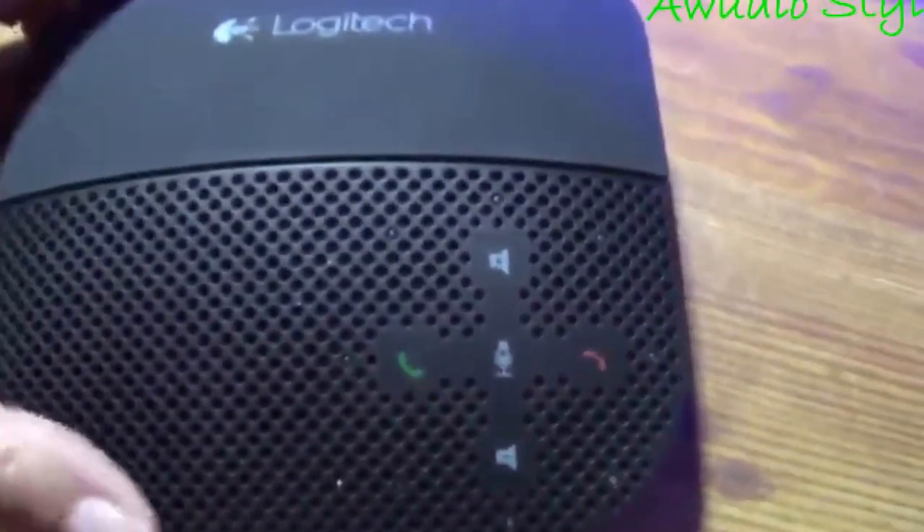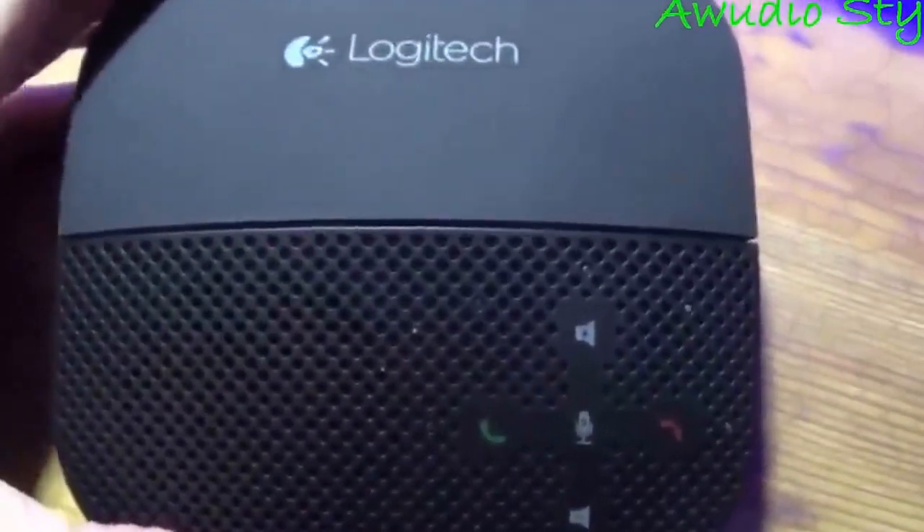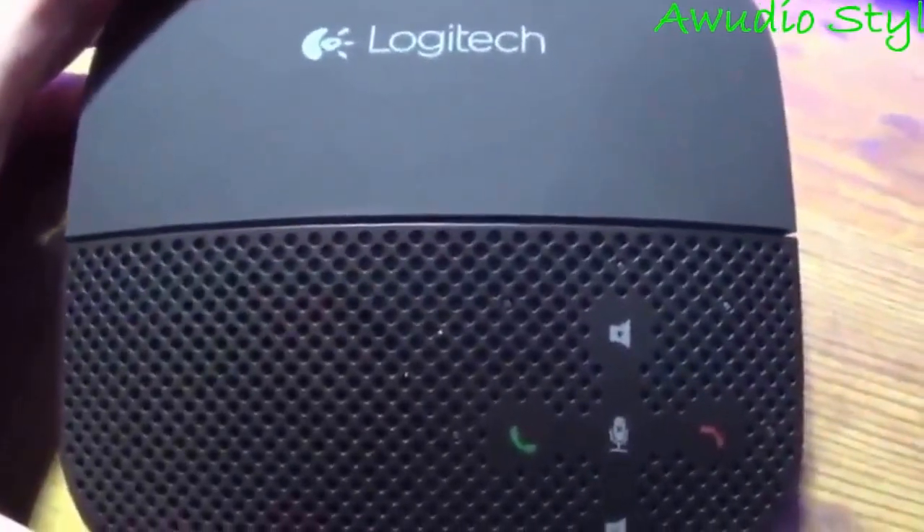This device really is a very good one. On par with its price point, which I didn't think it would be, but the sound quality, call quality — all very good.